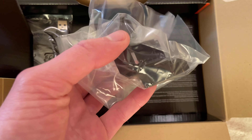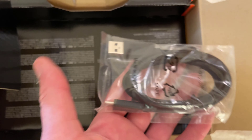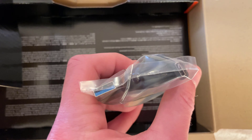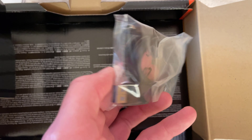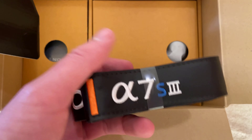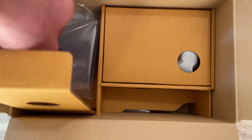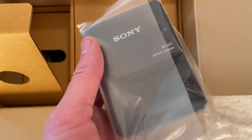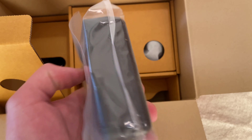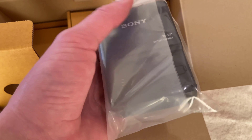Here's some sort of bracket, and a USB-C cord. Inside we can see the strap — the official A7S3 strap. And here's the official Sony charger. It's unfortunate you can only charge one battery at a time on this. I have an aftermarket charger that can do two batteries at once, which is a lot more convenient.